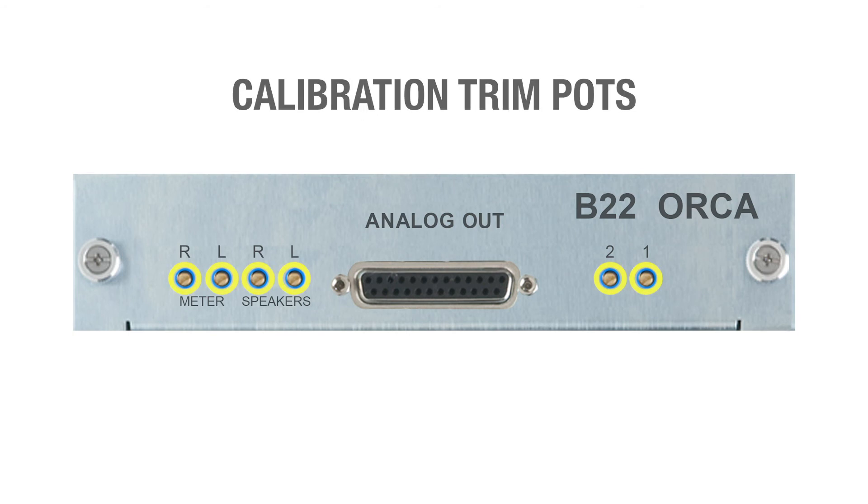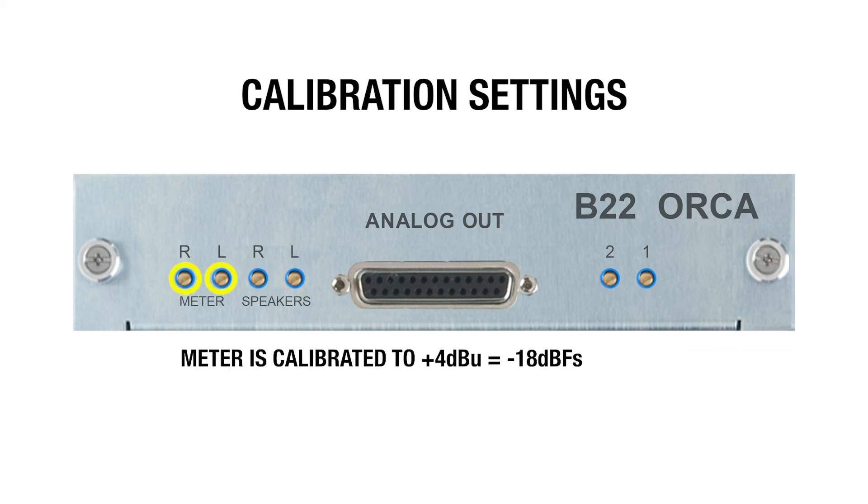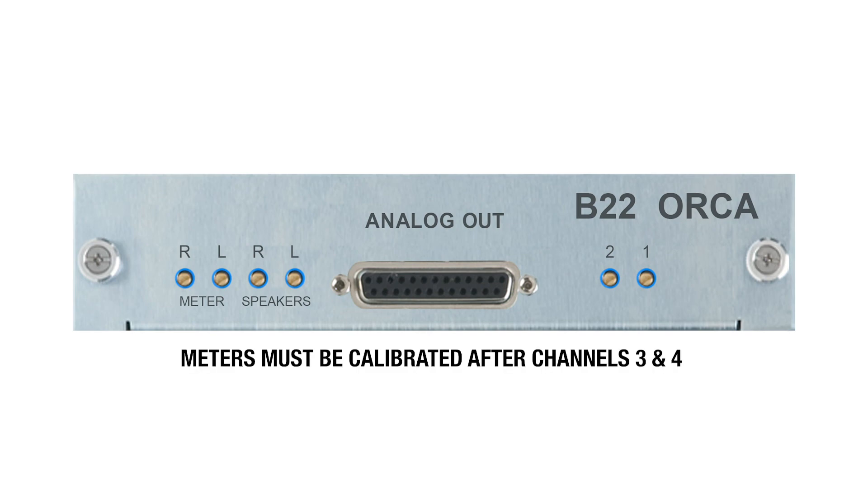Lastly, we have the calibration trim pots. Channels one and two are calibrated to +4 dBu equals -18 dBFS; at this calibration a max line level of +22 dBu is possible. Channels three and four are calibrated to +4 dBu equals -12 dBFS; at this calibration a max speaker level of +16 dBu is possible. The meter is calibrated to +4 dBu equals -18 dBFS, with a max line level of +22 dBu possible. Meters must be calibrated after channels three and four.